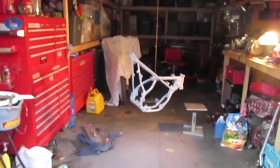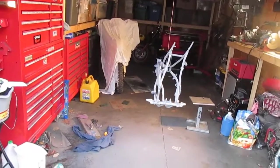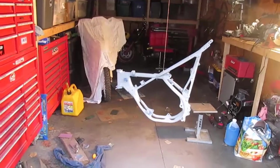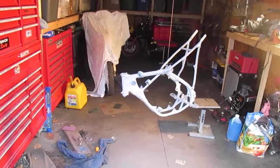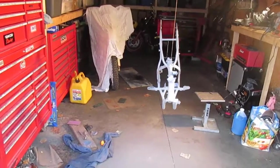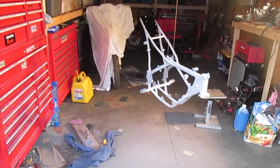I got the heat lamp on the frame. That's keeping it up to temperature so that the primer bonds to it. The plan now is to hit it with the paint, and then we're going to set it down on that stand and leave the heat on for a while to let the paint set, and then we'll be good with it.